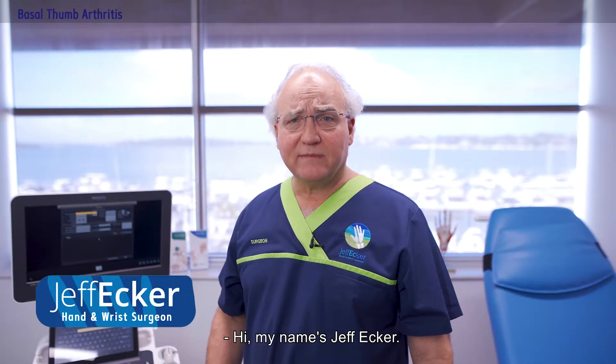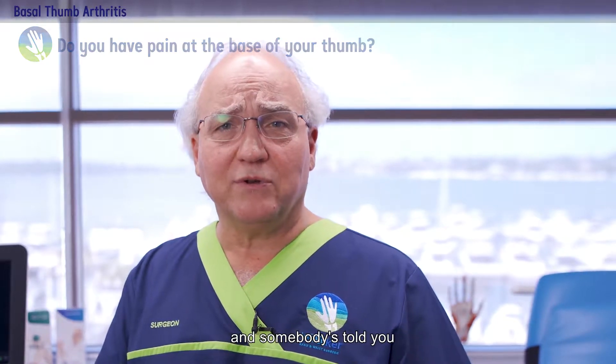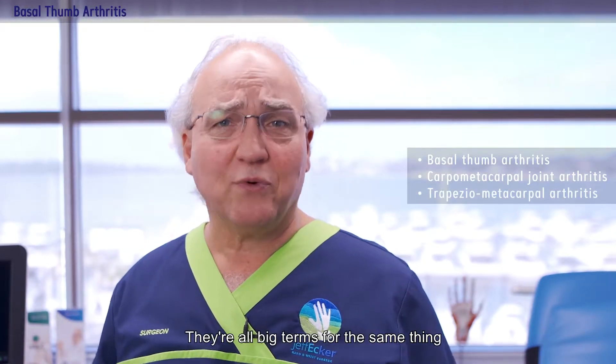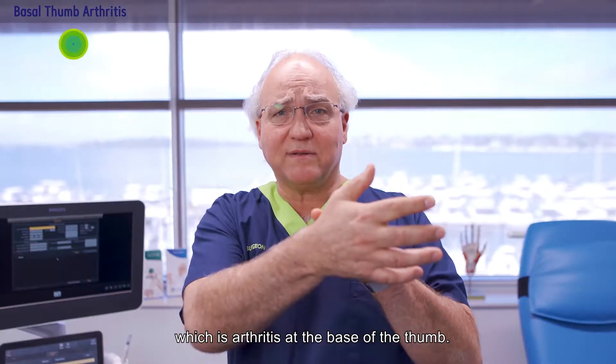Hi, my name is Jeff Ecker. If you're watching this video you probably have pain at the base of your thumb and somebody's told you that you have basal thumb arthritis, carpometacarpal joint arthritis, or trapezio-metacarpal joint arthritis. They're all big terms for the same thing, which is arthritis at the base of the thumb.